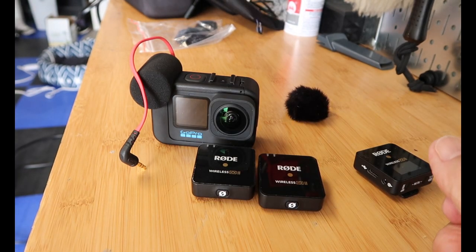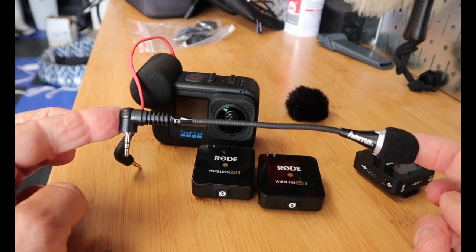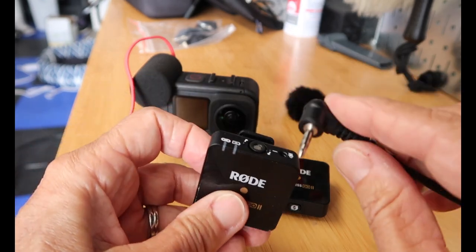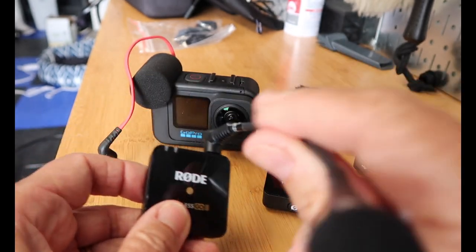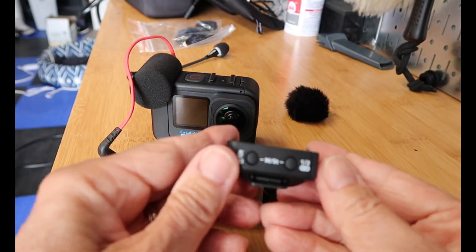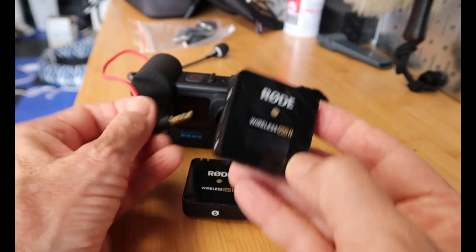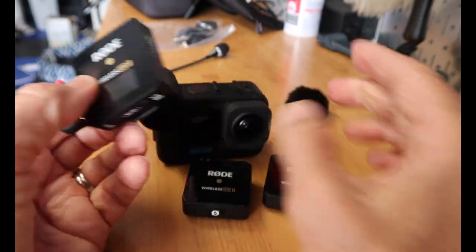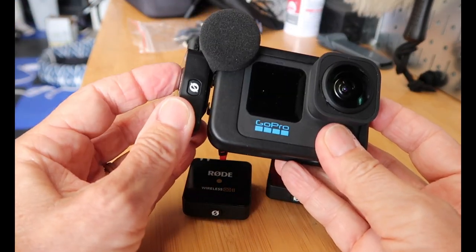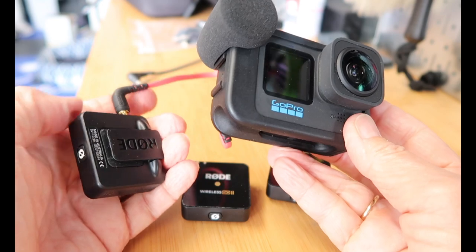My helmet has an external mic already set up but Gary's does not, so I just picked up this little mic hammer on Amazon. I plugged it in, bent it, and put it inside Gary's helmet — he was a trooper. This is the transmitter, which I put on my camera: I plug the red wire in and slide it into that little slot after taking the foamy thing off. We'll see how that sounds.